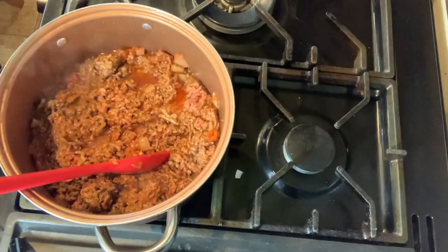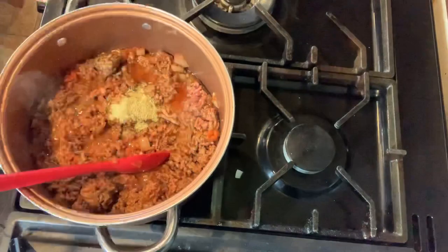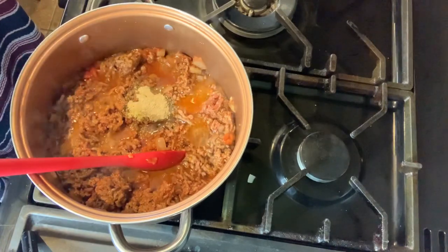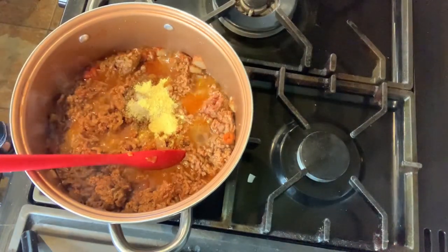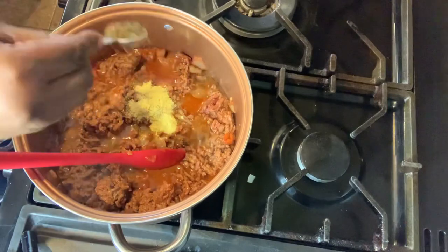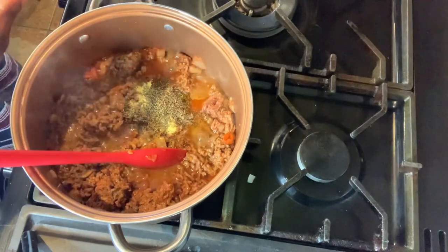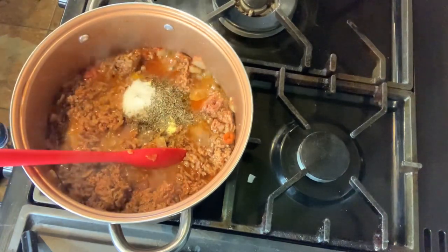Now I'm ready to add my spices. I'm adding one teaspoon of white pepper, then I'm also adding one teaspoon of stock powder, then I'm adding thyme, and last but not least I'm adding salt — just one because I already put stock powder, and stock powder has salt in it.